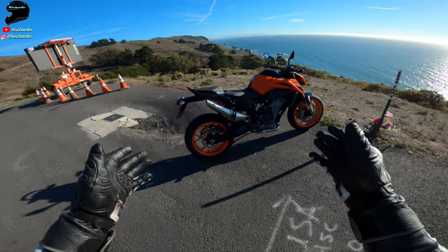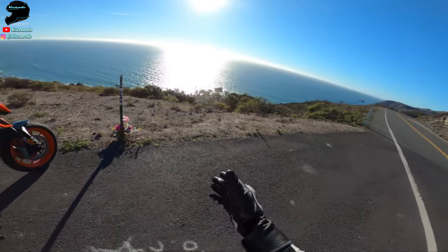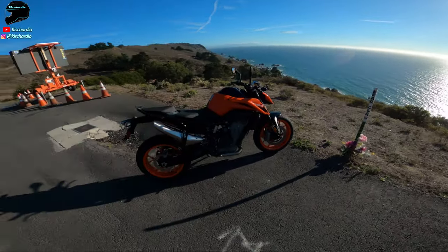What's up guys, it's Cachardio. I am standing in front of the KTM Duke 790, and this bike and I are alone on this coastal highway road out here in California.